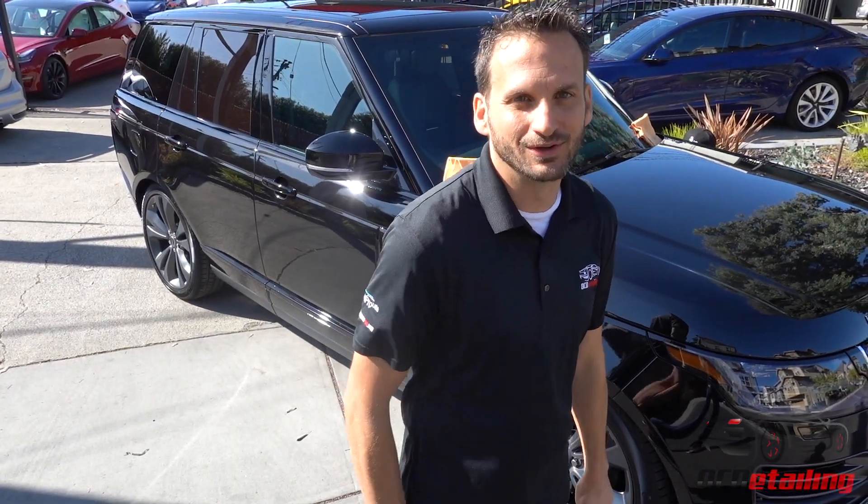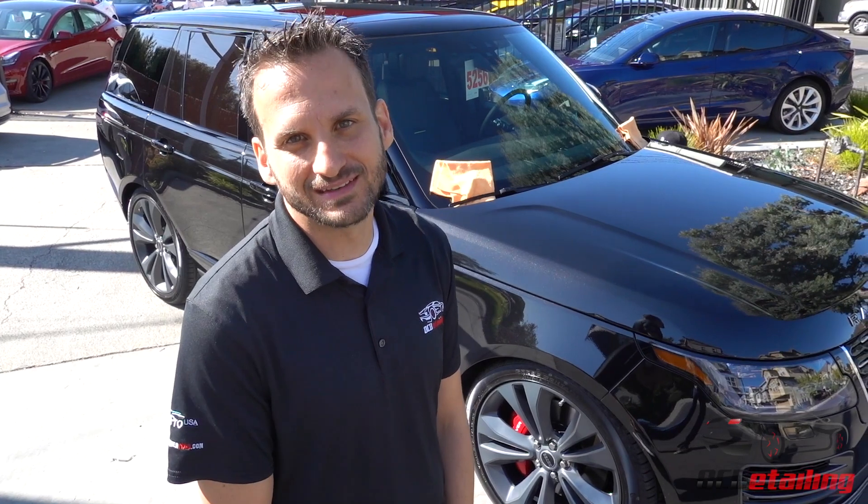I can't wait for my customer to see this one because it came out really great. Thanks for watching. I'm Joe with OC Detailing — please subscribe for more videos.